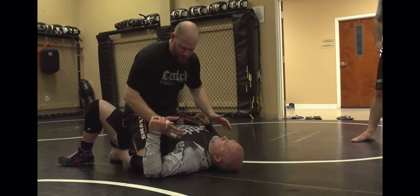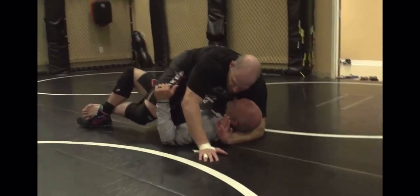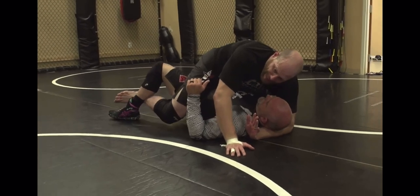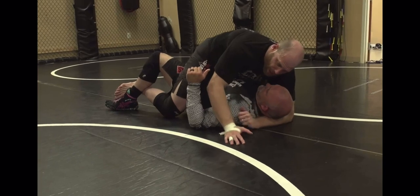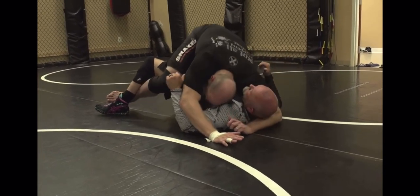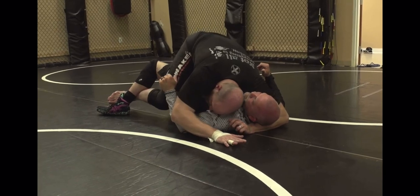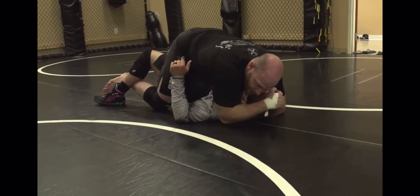We're both heavyweights. I've got to be smart here. So when I wrap quickly, that goes there. I'm going to end up grapevining both legs, but this is a must right now. Otherwise I'm not going any further. I try to get this nice and deep. Before I go any further, I drop my shoulder down to the sternum.